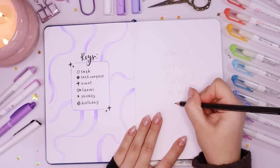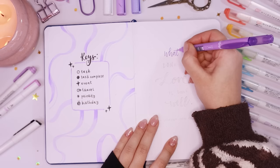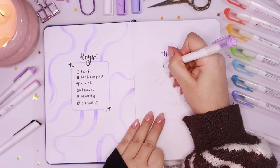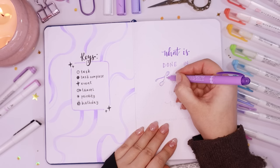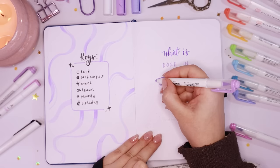Once I'd added in all the squiggles, I moved on to my next page, where I always do a little quote — something to be my mantra for the year. This year I'm using the Van Gogh quote: 'What is done with love is done well.' It's definitely a mantra I identify with. I think things should be done with love and care, and you should always be proud and happy doing what you're doing — those things often turn out the best.